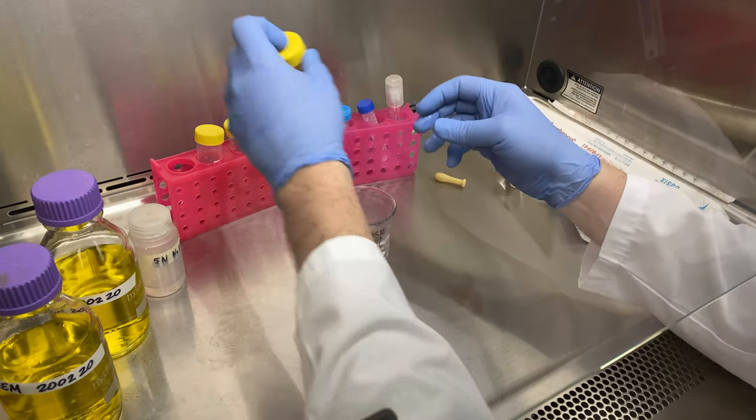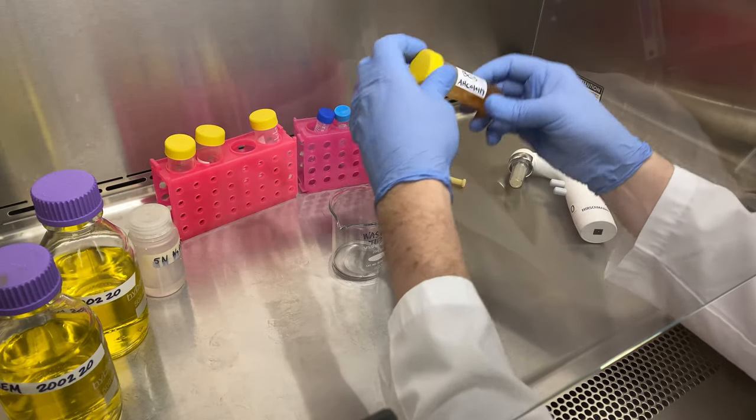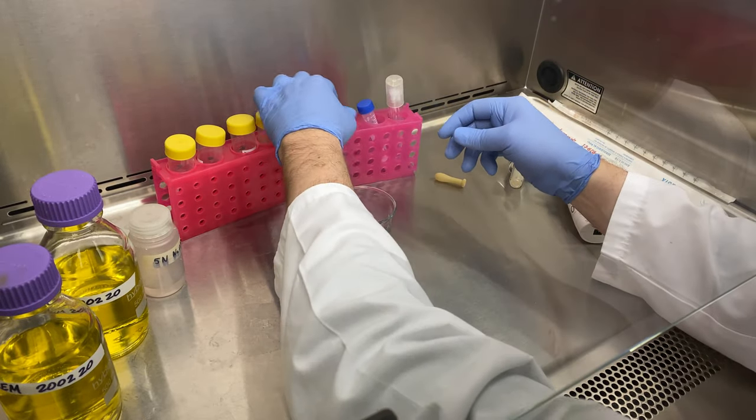The hood has been set up and sterilized. We've placed all of our components inside. We loosen our caps and mix our solutions before we get started. Remember, loosening the caps will help you to open the caps with one hand.